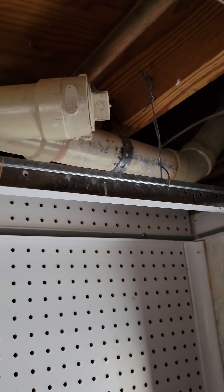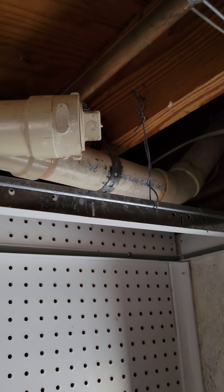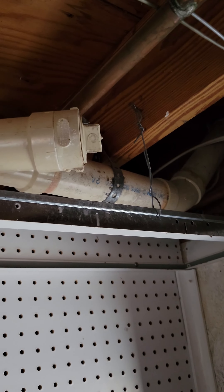If your wife likes to make sourdough and both of you are too lazy to clean it outside and just let it go down the sink, you'll probably start making bread in your pipes and they won't drain anymore. So this is what you got to do.